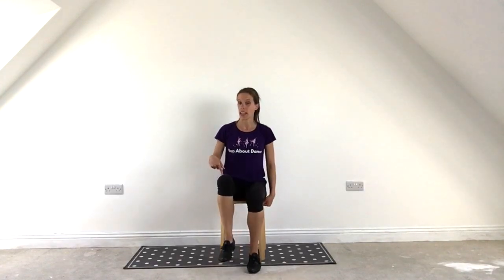We then walk for 7: 1, 2, 3, 4, 5, 6, 7. We then step, kick, step, kick.